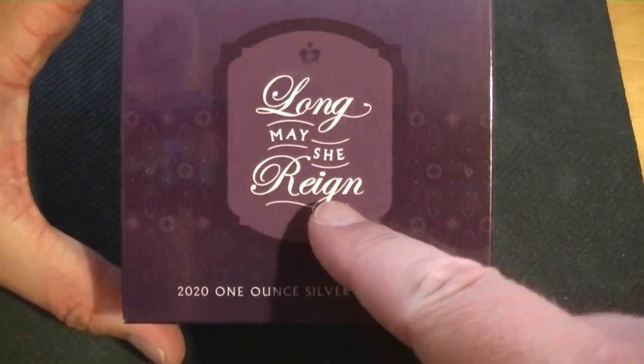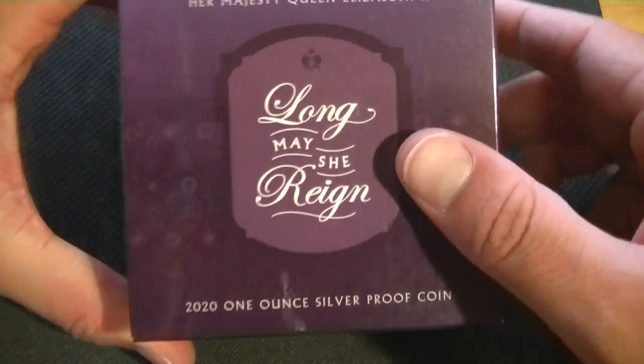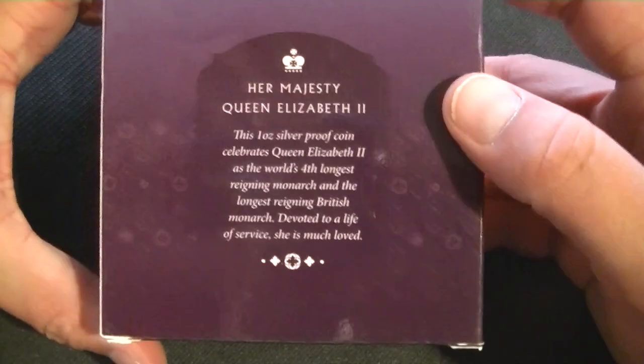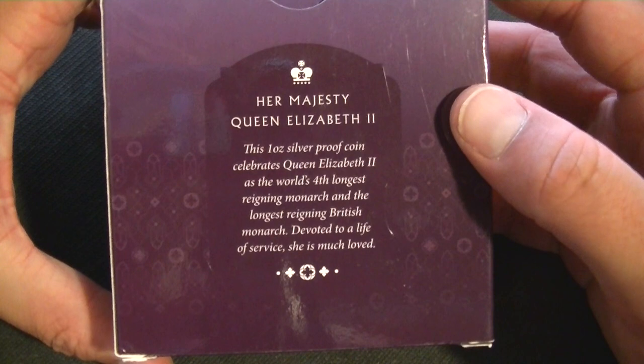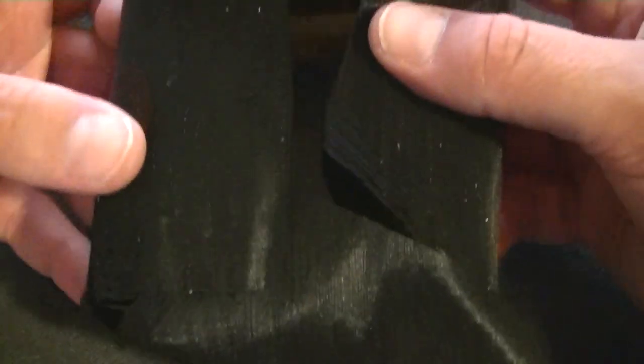It has the title 'The Queen' and the rest of the title down there, so it has all the information. It's just really cardboard, like any of the other boxes. It has this on the back, so again a little bit of information which is cool enough I guess.